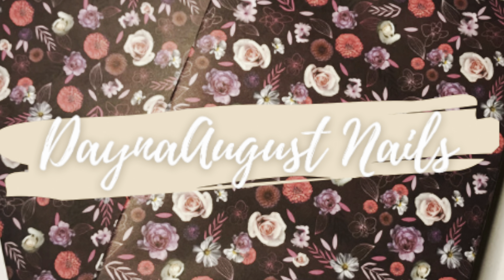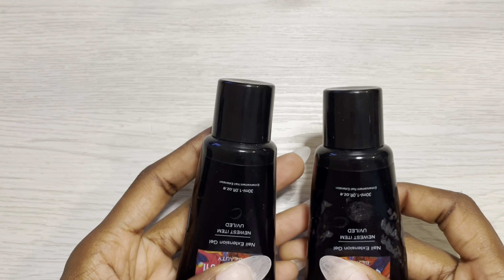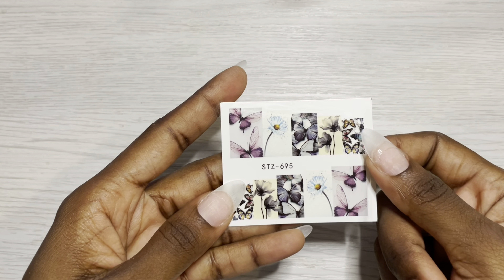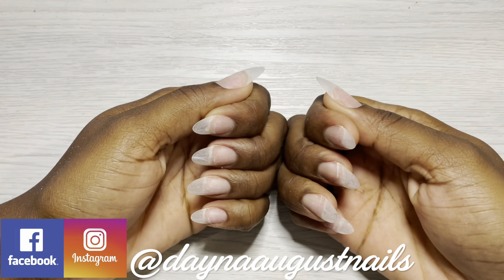Hey everyone, it's Lisa from Dana August Nails, welcome back to the channel. Y'all, it's about damn time I'm doing my own nails. Here's a product list: top coat, base coat, Gershon — you guys already know. These two colors are a Gershon clear and a Gershon color called 043, a matte top coat from Luminary as well as their Commit primer, and these two decals — I've got a story about that in a little bit — a cuticle pusher, a Gershon gel brush, and some nail prep from Mia Secret.